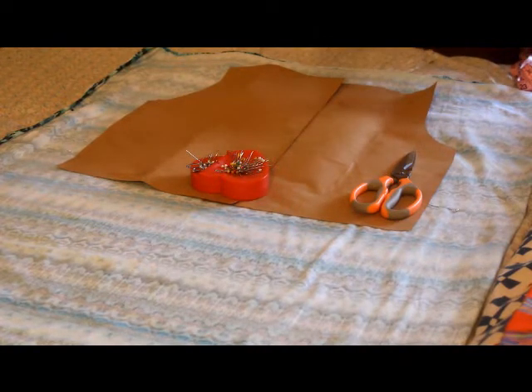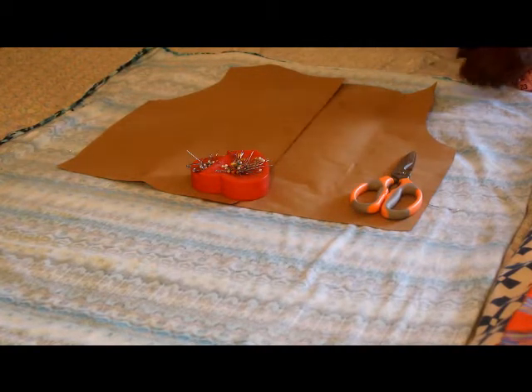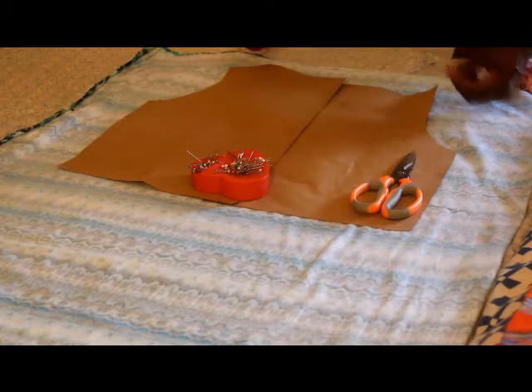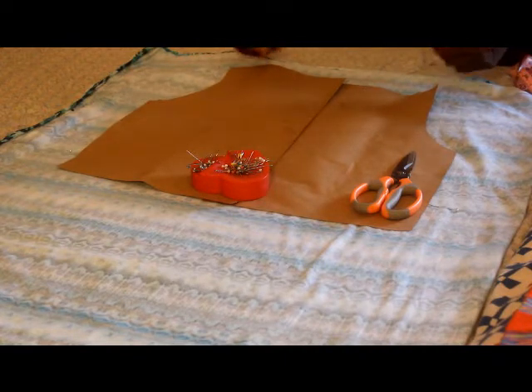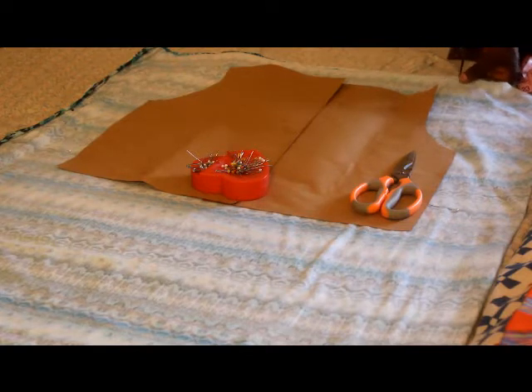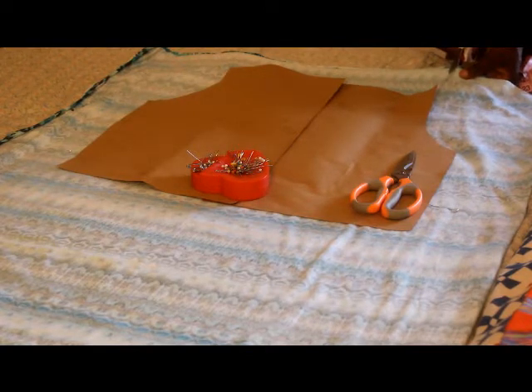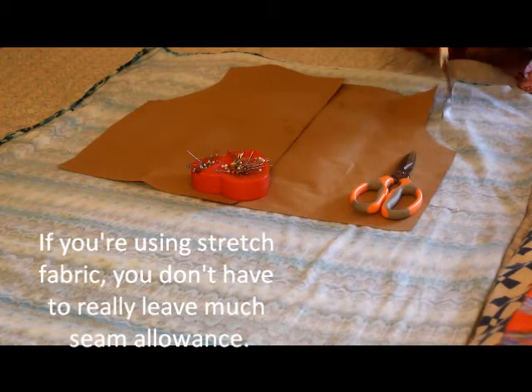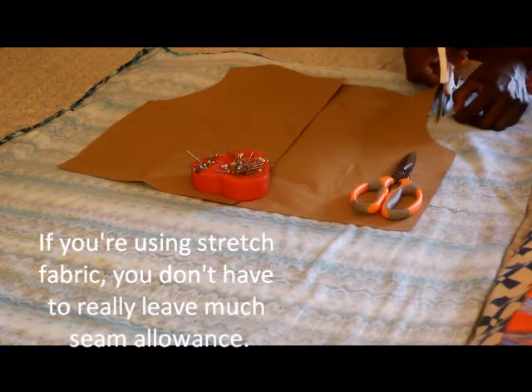I'm just going to take my scissors and cut out the top part first. I'm leaving some room at the top because that's the part I'm going to hem and also fold over, since it's going to be scrunchy at the top. I'll leave about a half an inch seam allowance because this pattern was cut out big.